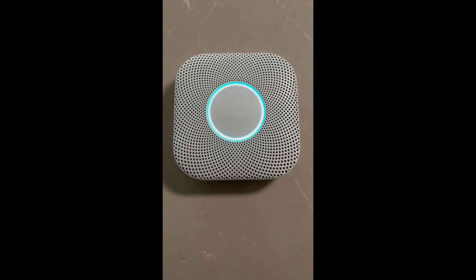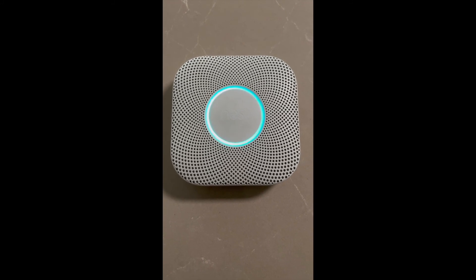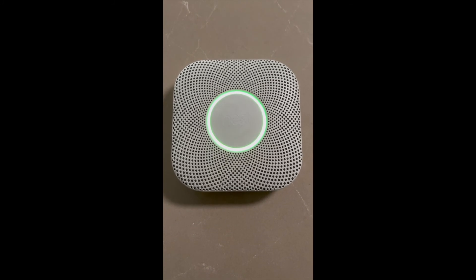Finishing up. The test is finished — everything looks good.